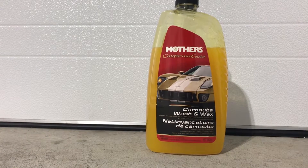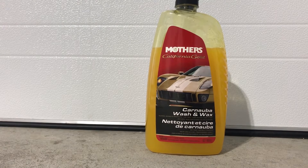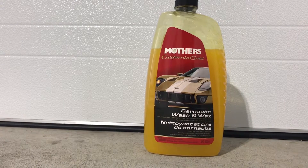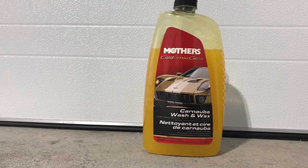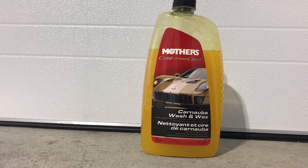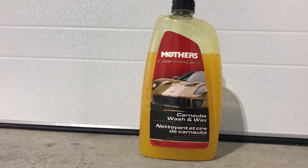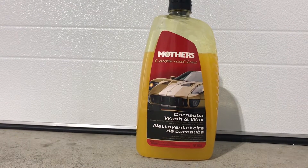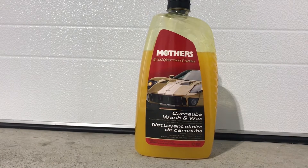Hey everyone, this is Tony, welcome back to the channel. In today's video we're going to take a look at the Mothers California Gold Carnauba Wash and Wax. This car wash has been around for quite some time and is quite popular. As per Mothers, it cleans, shines, and protects, and provides that just-wax look and feel. Today we're going to test this through a foam cannon followed by a bucket wash.